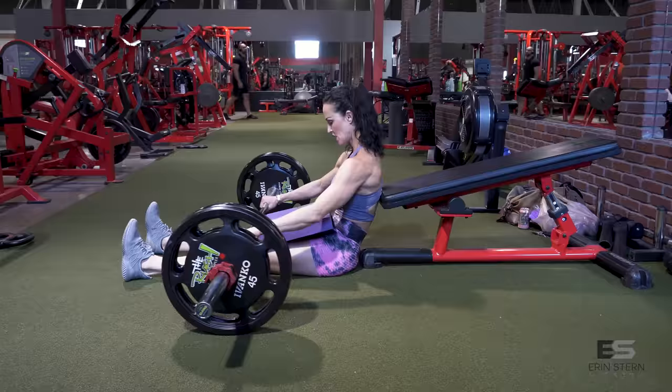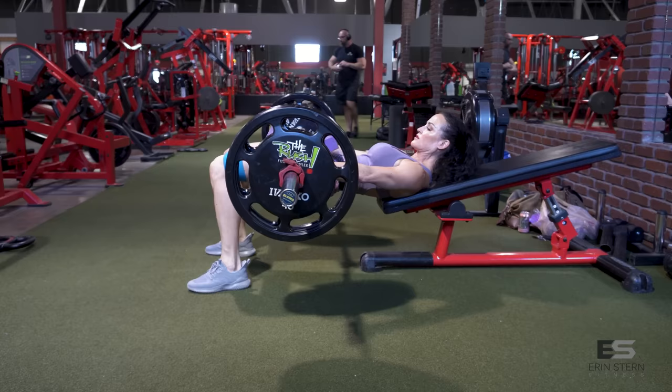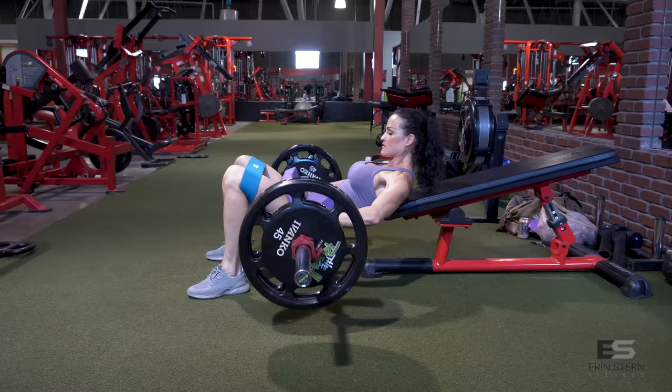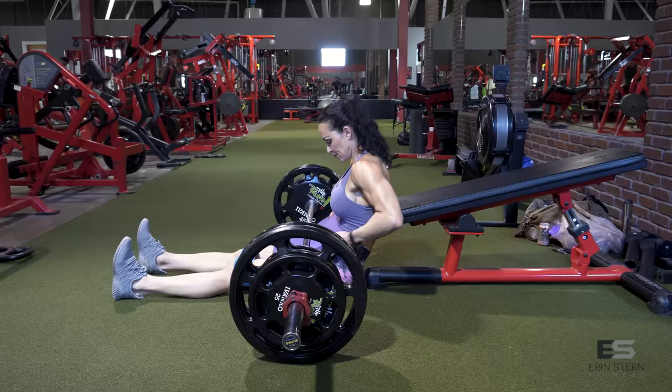Timing that recovery — two to five minutes between those big compound movements. Moving on to exercise number two: hip thrusts. I'm doing a warm-up set just to get a feel for it. I've got a decline bench — I swapped out the traditional bench because I really like the angle; it helps me keep that sternum down. The main focus here is the mini band — I want to push against it especially on the negative.